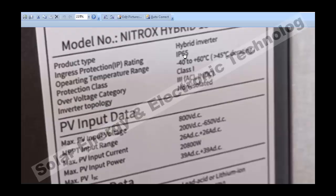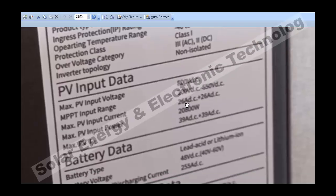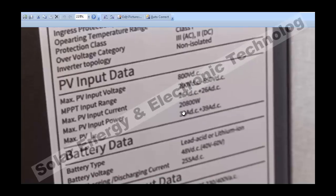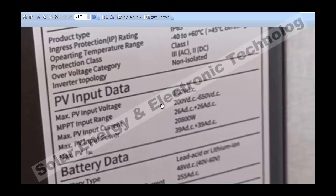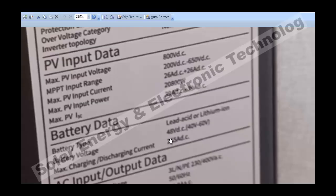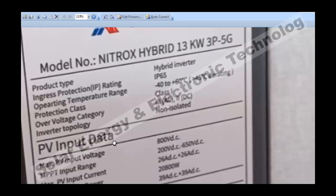Next is the 13kW model. This is also IP65. The maximum input voltage is 800V for the solar system. It has 26kW DC plus 26kW DC inputs and a maximum PV power of 20,800W — which is a huge amount. This is also a 48V system where lithium-ion battery and lead-acid battery can be added. This is IP65.